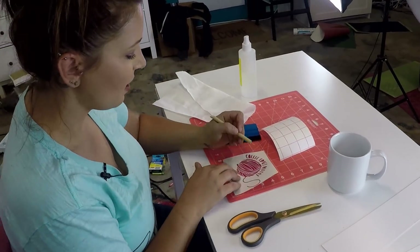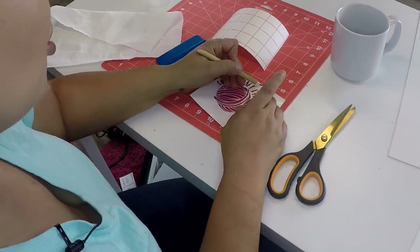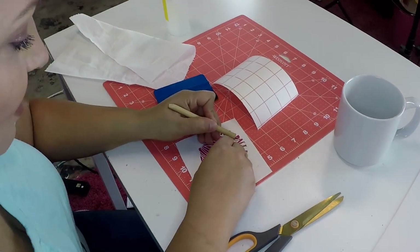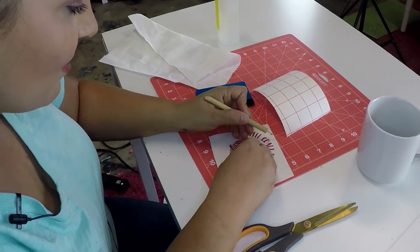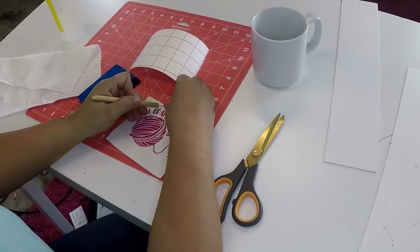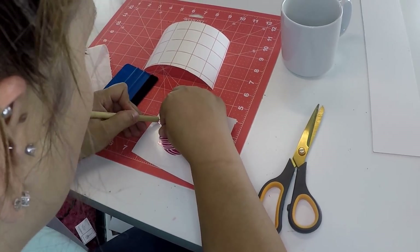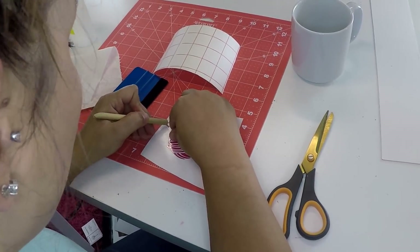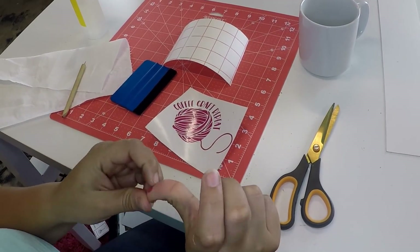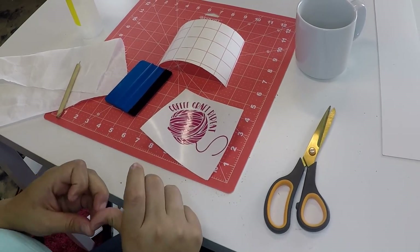I've already started to weed this project, and that is because it is such an intricate design. And if you have anybody who knits or crochets and loves coffee, this would make a cute Christmas gift. Both my mother-in-law Mary and Miss Lori, who works for me, both adore coffee and knitting. So I was like, well, this would make a cute gift for them, so I'm going to make them each a coffee mug.